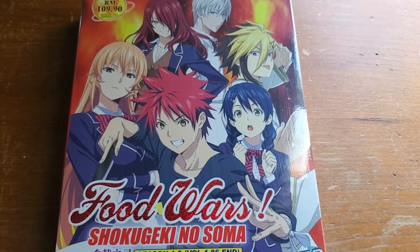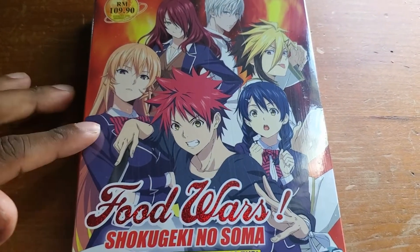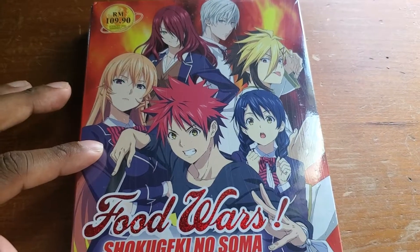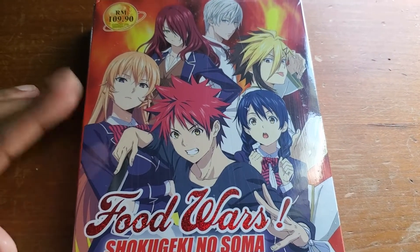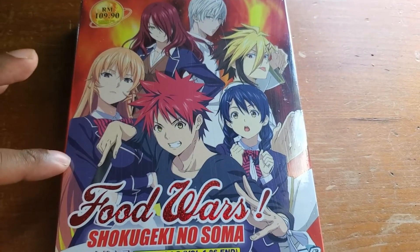Before I begin the video, if you're planning on picking this up, just know it's only in Japanese with English subtitles — no English dub. It's DVD only, so don't expect the quality to be great, just saying.